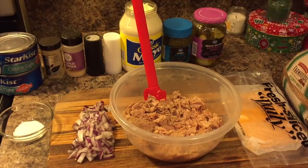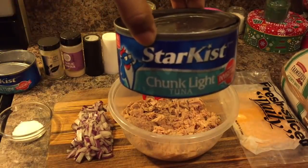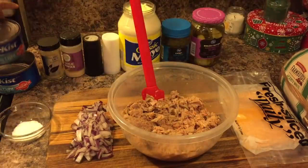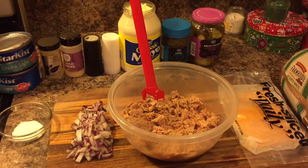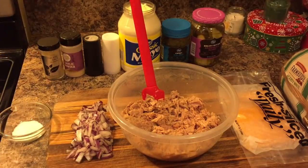Here's what you will need. You will need two chunk light tunas in nine-ounce cans. You will need celery salt, garlic powder, salt and pepper, mayonnaise, and sweet relish.